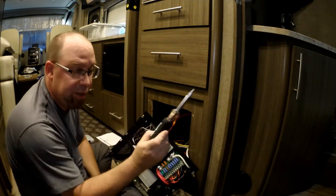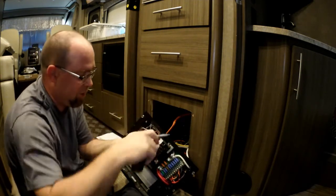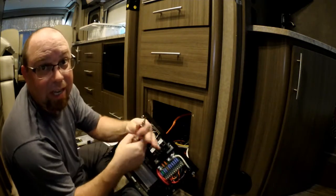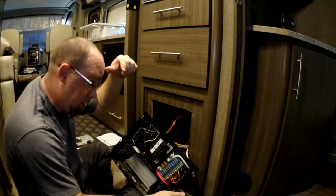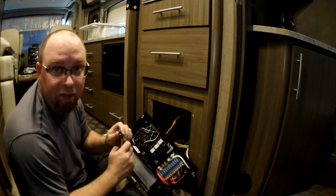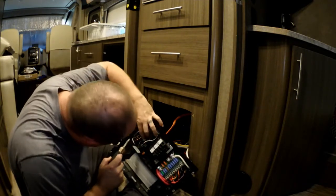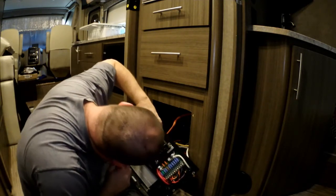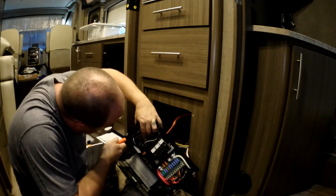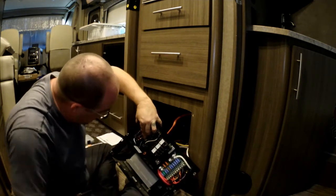If you don't have one of these — I think it's a Southwire seven-in-one or something — you need to get one. I'll put a link to it down in the description below. I'll also have a link to the Surge Guard in the description from Amazon if you don't have a Camping World close by. We ran up on a great deal buying it from Camping World at the price we got — I was blown away to get it that cheap.